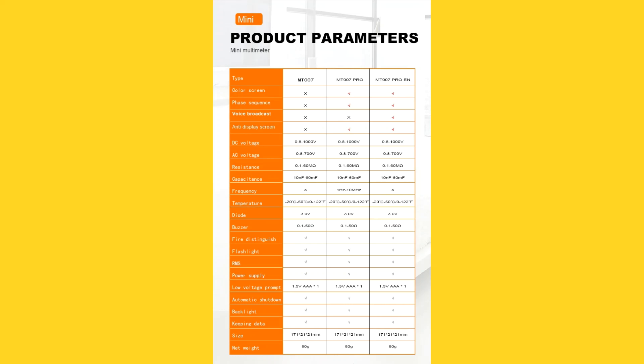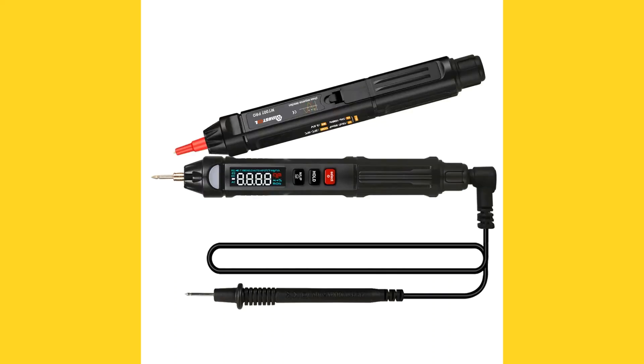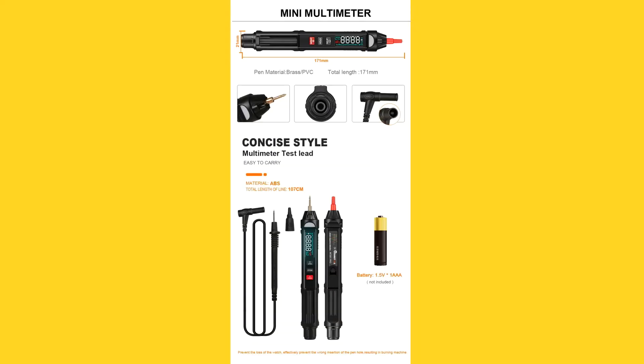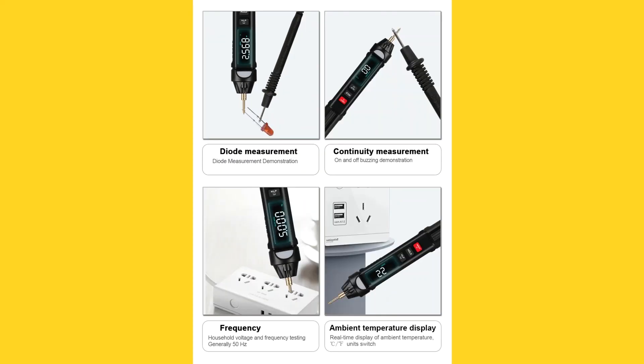Here is a chart of the various MT-007 model features and specifications. Here is what's in the box. A view of the underside of the MT-007, where the battery compartment is located. Note that you will need to supply your own AAA battery. Also note the attached ground cable. Here are images indicating the location of buttons, indicators, etc. The following images show the MT-007 in use, illustrating the various measurements that it's capable of.